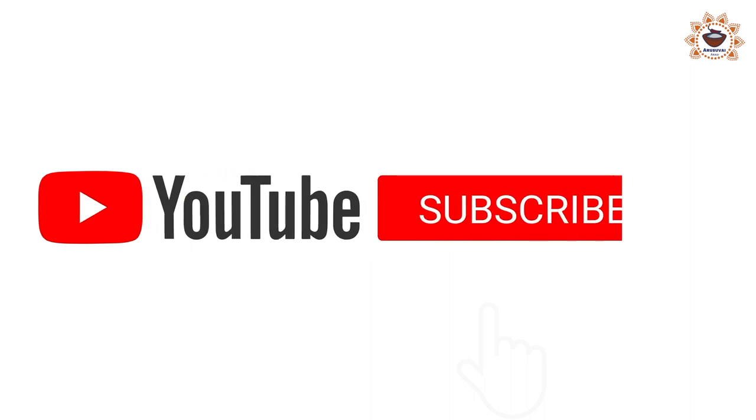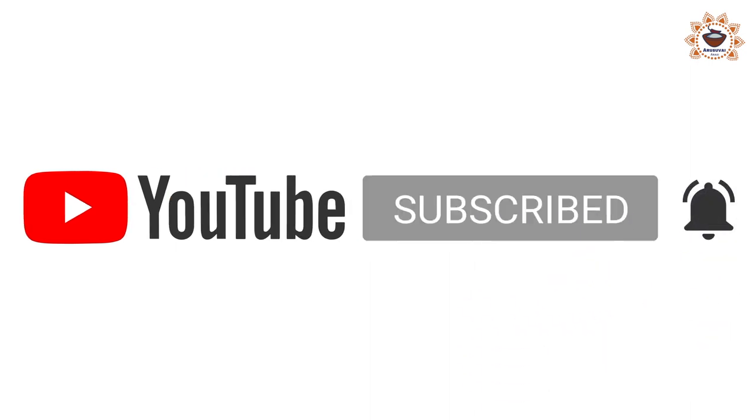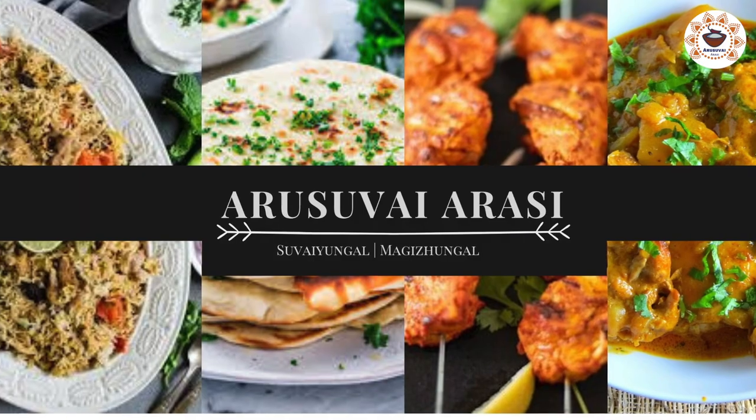If you like this video, please subscribe and hit the bell button, like, comment, and share. Good luck!